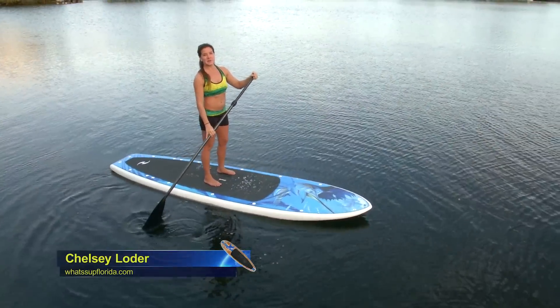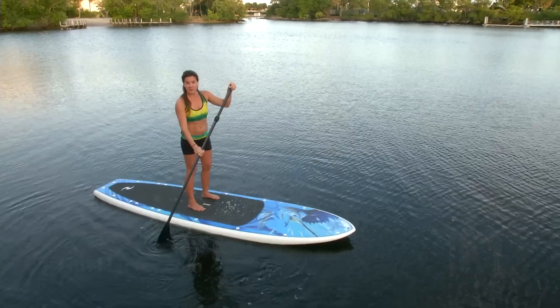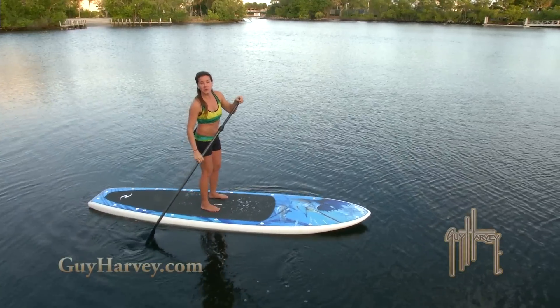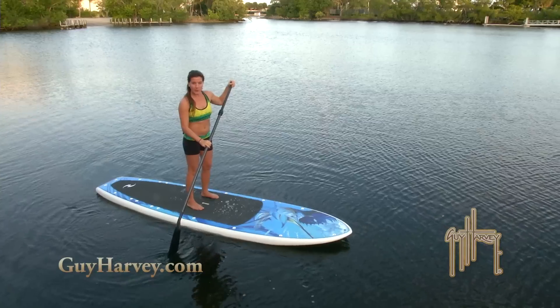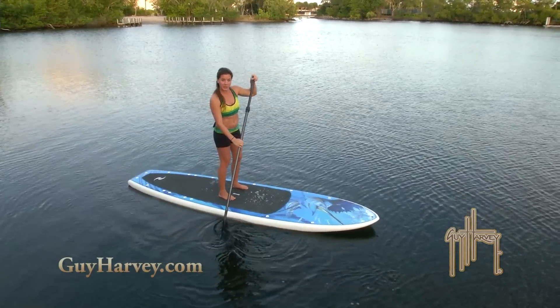Hey guys, it's Chelsea from What's Up Paddleboarding. I'm here with the Guy Harvey Paddleboards. We're going to keep learning some more basic techniques when you first get your paddleboard. I'm going to work on turning, so doing a complete 360 on your board.